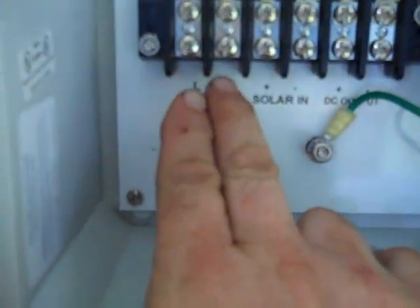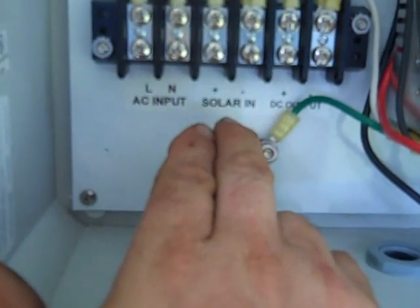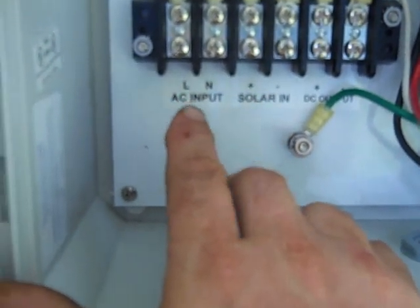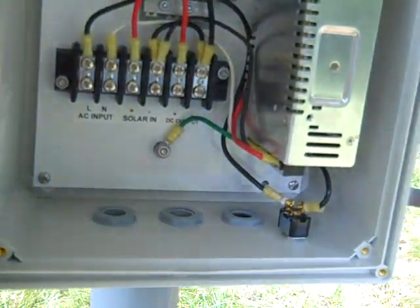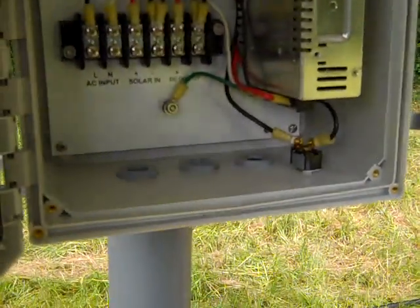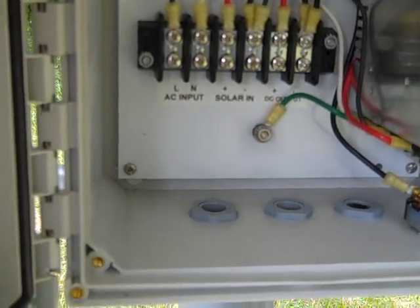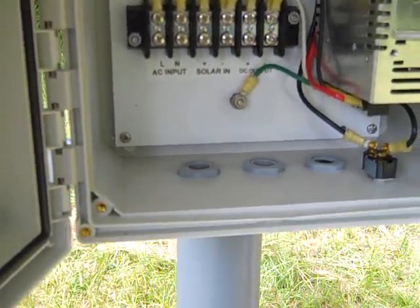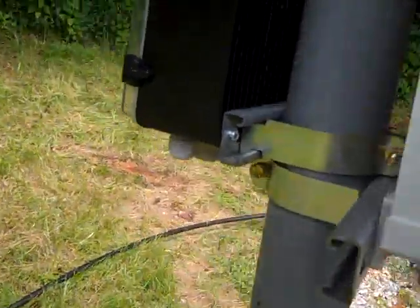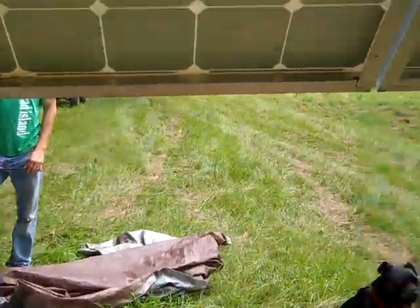I just mounted a transfer switch for a generator, so I'll be able to plug in a small 110V generator — like a little Honda — and have the ability to run this well pump off of it. This is a remote location, a long ways from any power, so this gives another option. Eventually the goal is to run the Honda generator on wood gas, so we can pump water with wood.